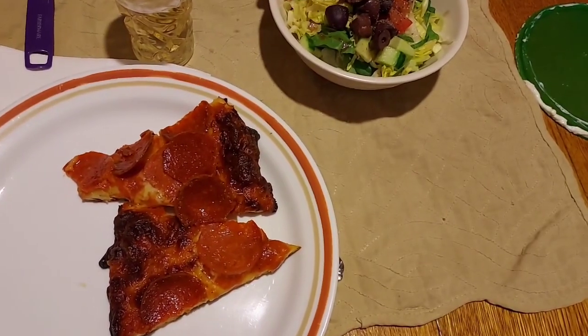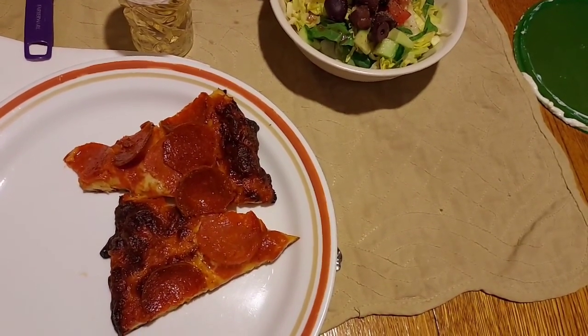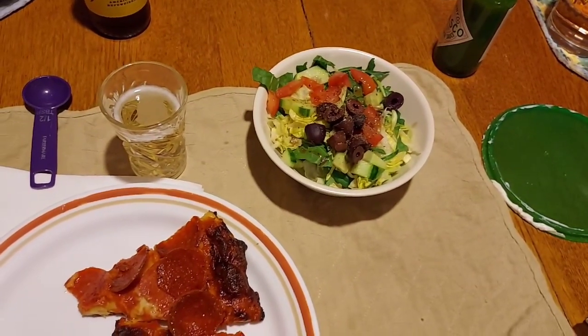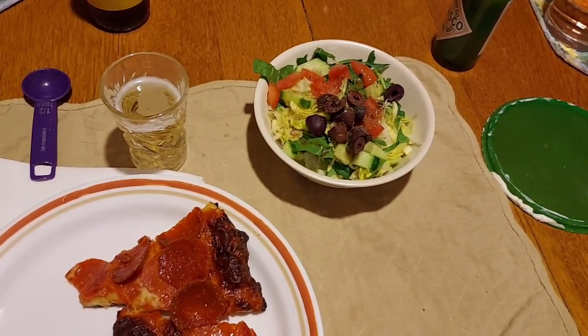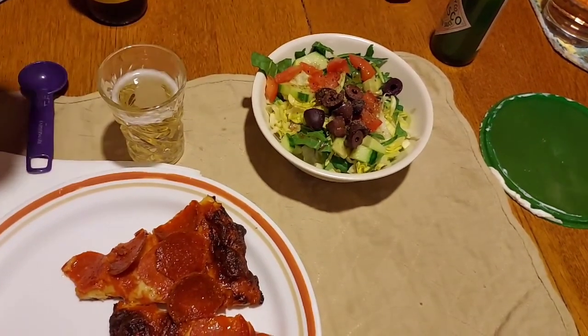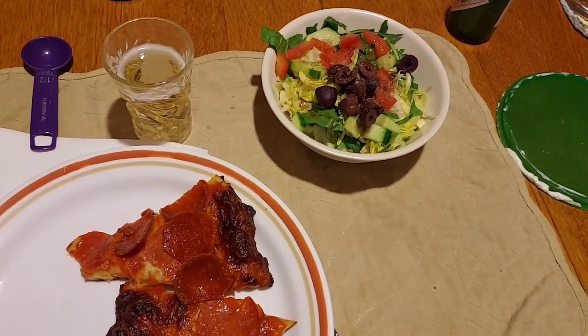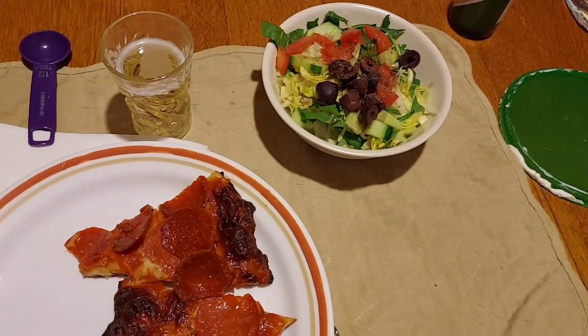And here it is: the pretty well-done pepperoni pizza, the salad, and a cold Bud Light Next, which actually tastes like watered-down beer, but I like that — it tastes good to me. So that's what we're having for dinner tonight.